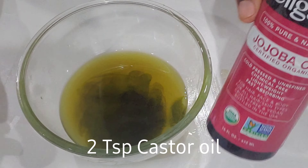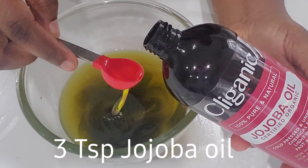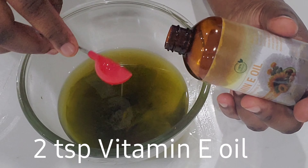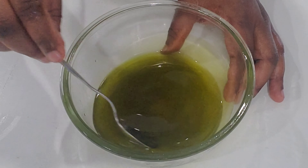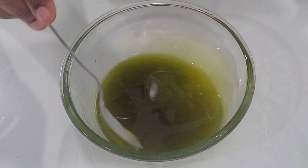I'm also adding 3 teaspoons of jojoba oil. Last, I'm adding 2 teaspoons of vitamin E oil. After that I'm going to mix everything very well, and my mixed oil is now ready to be used.